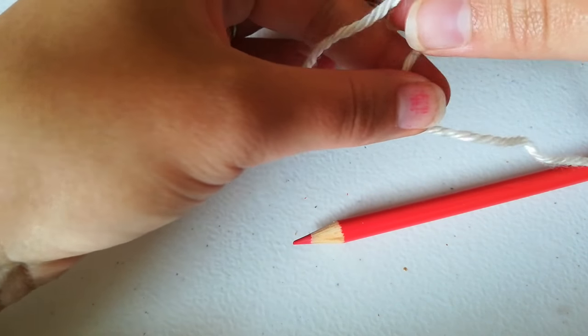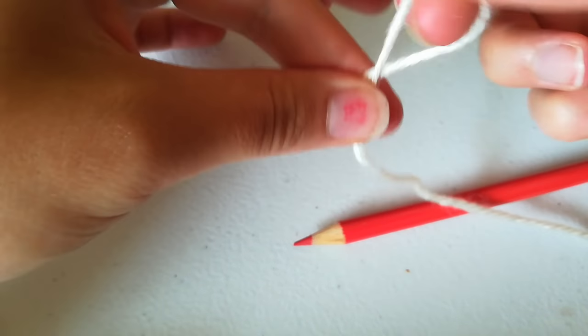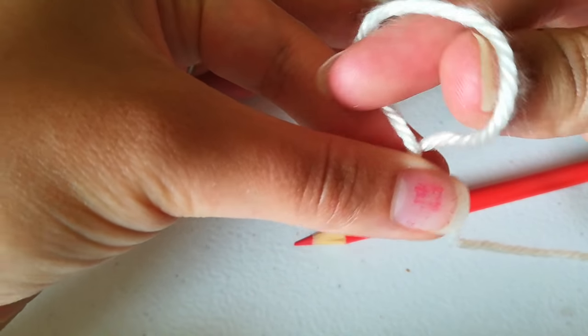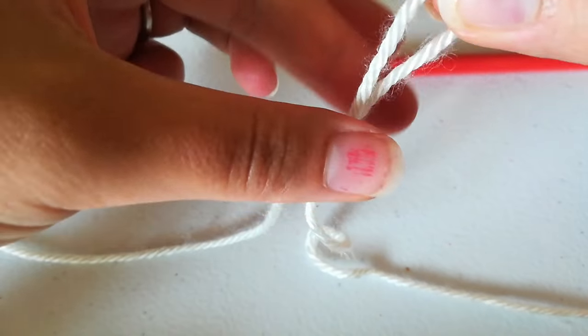To make a slipknot, the way I like to do it is I like to grab the yarn and twist it like so. Stick my finger and my thumb in there, grab, and then just pull that through.